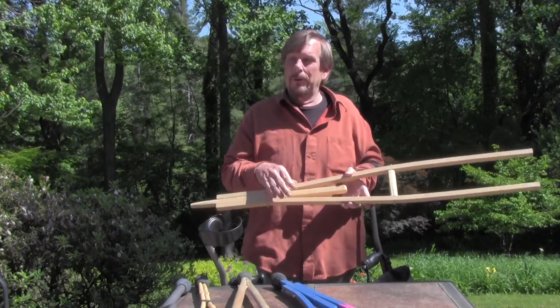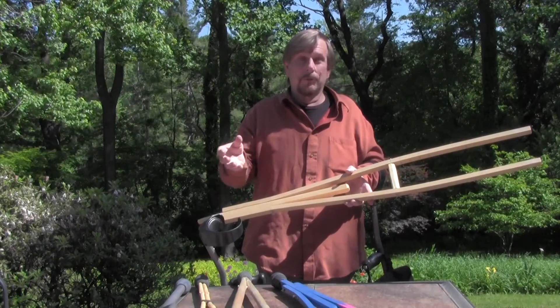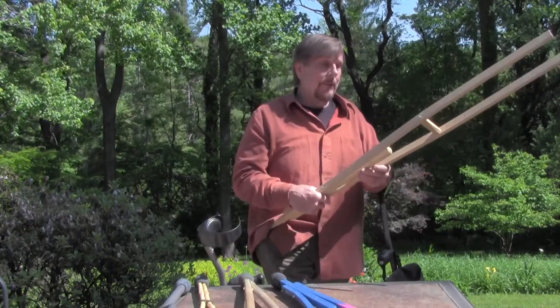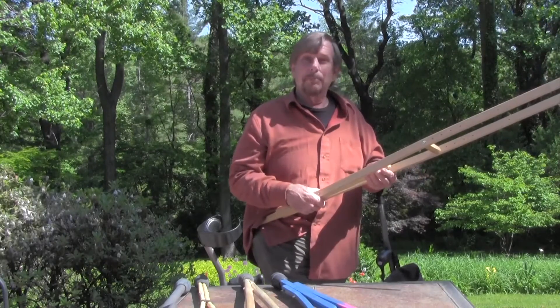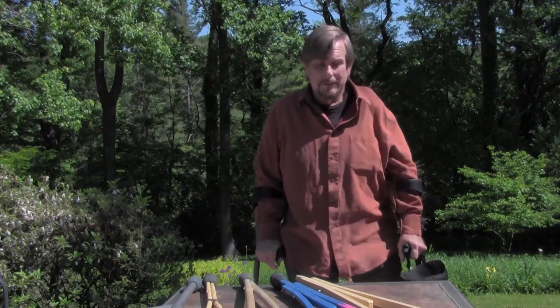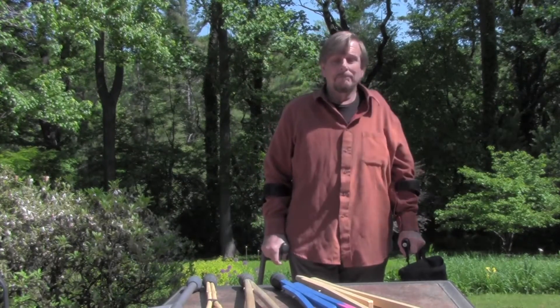The advantage of this method that I'm showing you now is that it can be manufactured so a small group of people — possibly working with disabilities — can be taught this relatively simple method of building a crutch. Making it like this, you can make them in batches and quite inexpensively, and set up a nice little business for somebody making these crutches. I hope you'll find this video instructive — thanks for your time.